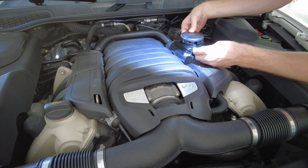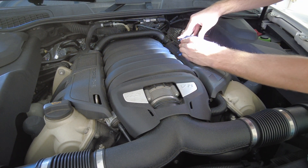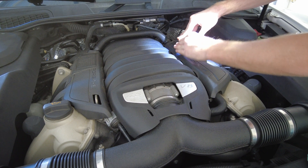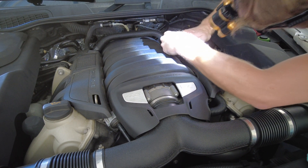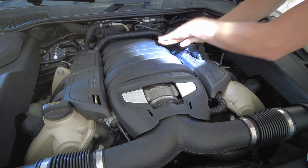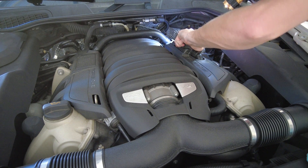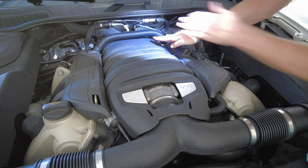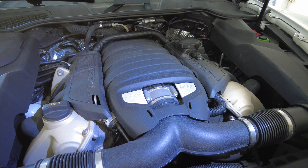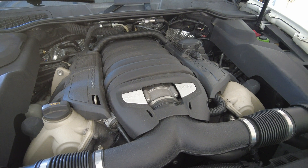Make sure your spring is in there, then line everything up as you had it. Looks like everything is locked on there — all the tabs. We're all set, so we'll fire it back up and make sure we got rid of the noise. That should handle it.